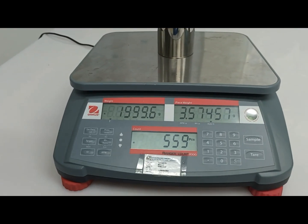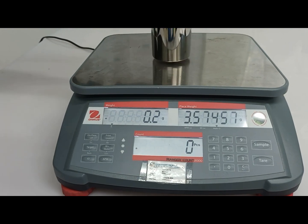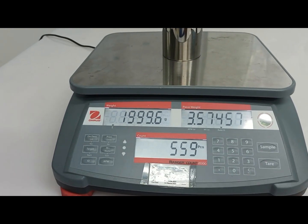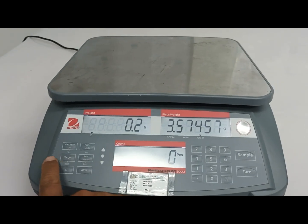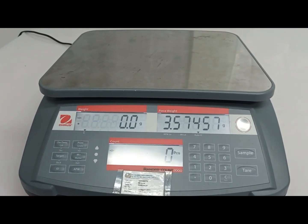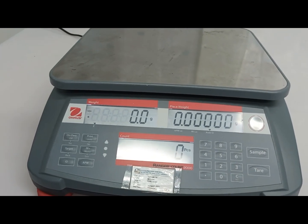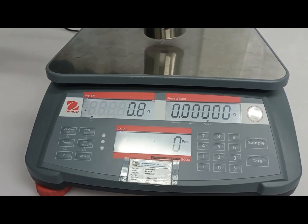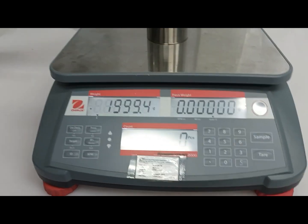Before the calibration, I will check with the standard weight. I check 2 kg. I will tare to 0 and check again. Not correct.